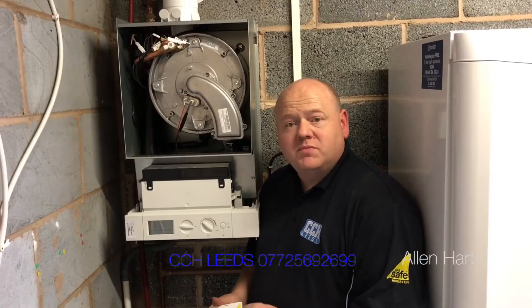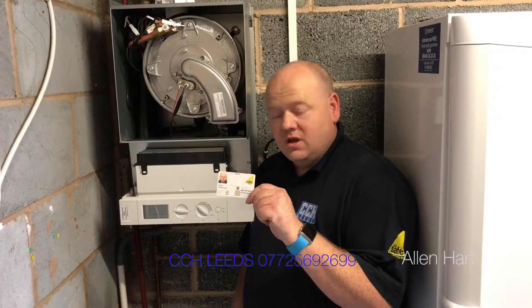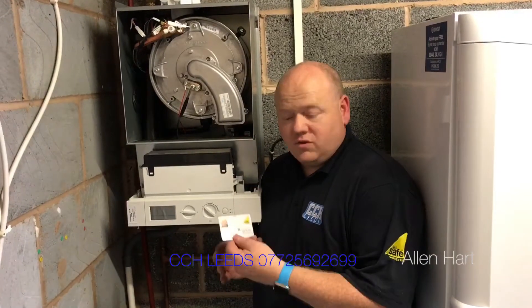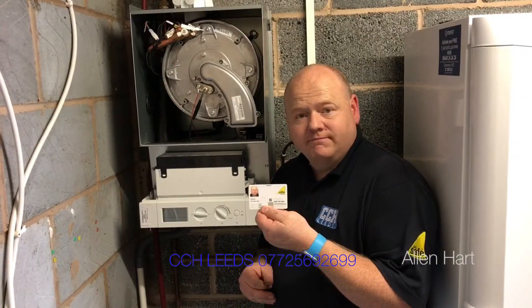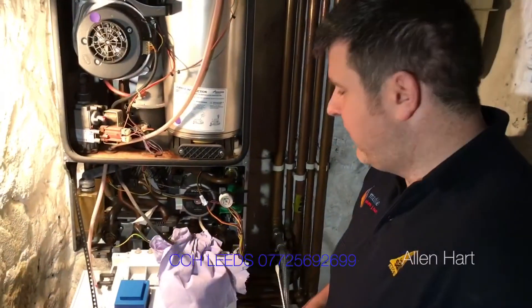If you have a new boiler installed, always make sure your engineer is Gas Safe registered. If you're having any gas work or any gas appliances serviced, maintained, or repaired, by law they have to be Gas Safe registered. So always ask to see the Gas Safe card.